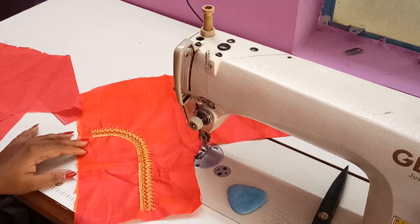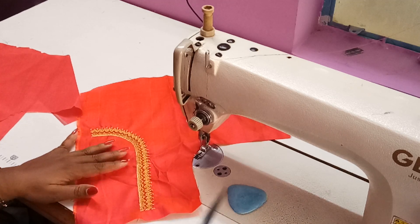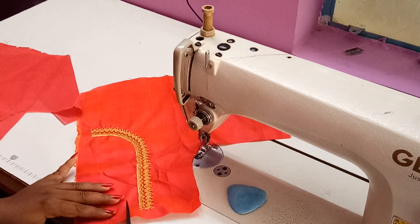The work is ready on the cloth, and that is the right side of the neck. Usually we work only on the right side as the left side is covered with the pallu. Now we are going to trim the excess cloth before stitching.